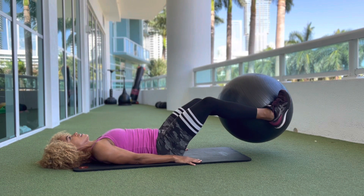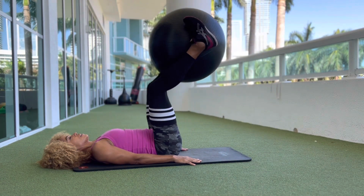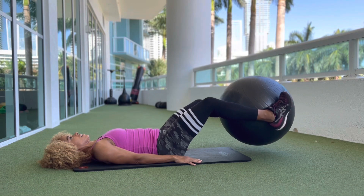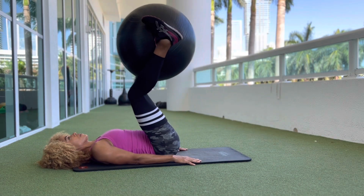Remember to keep your lower back pushed into the floor and keep your knee angle fixed. You can have your knees straight or slightly bent — the straighter they are, the harder it's going to be.